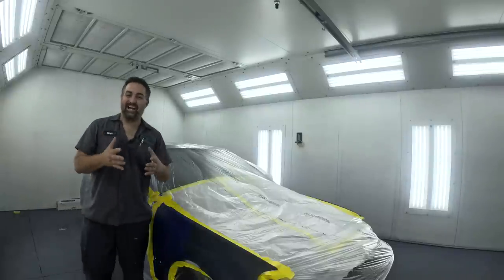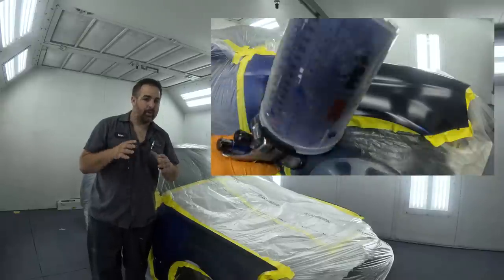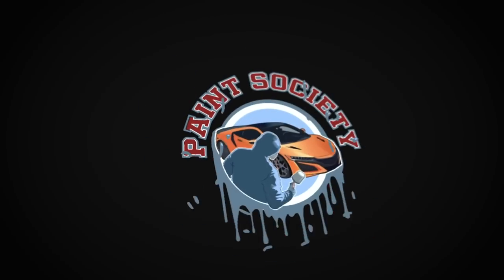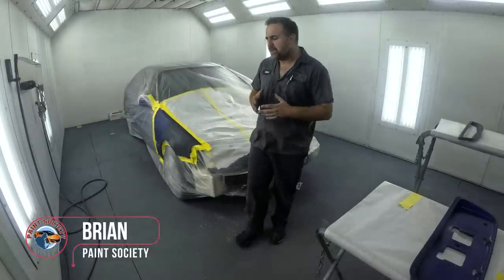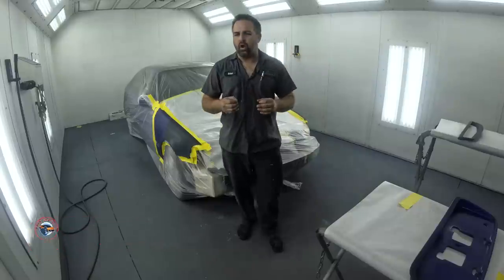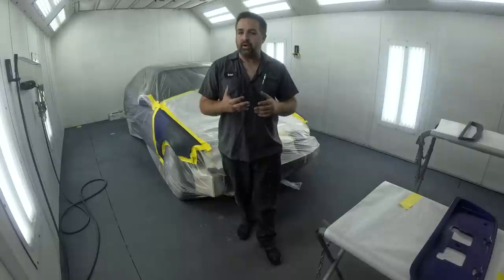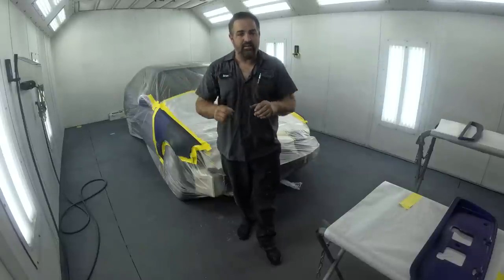Welcome back to another episode of Paint Society. In this episode, we're going to give you some of the techniques you'll need to blend paint in the smallest of areas. Don't overthink it — it's just paint. My name is Brian, and on this episode we're going to dive deep into how to pull off a blend in a smaller area, what techniques we're going to use, and what materials are going to help make it look like it's never been painted. So let's dive right into it.